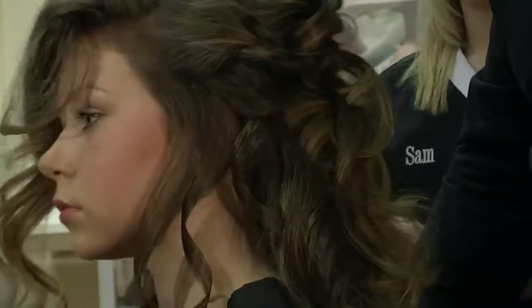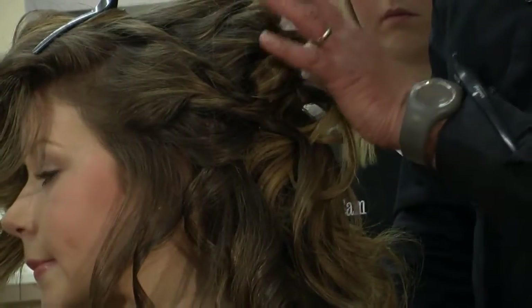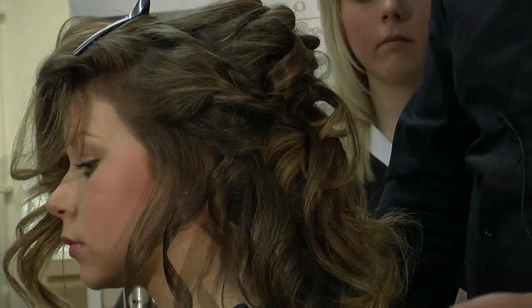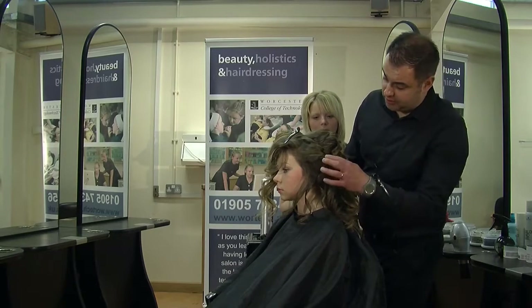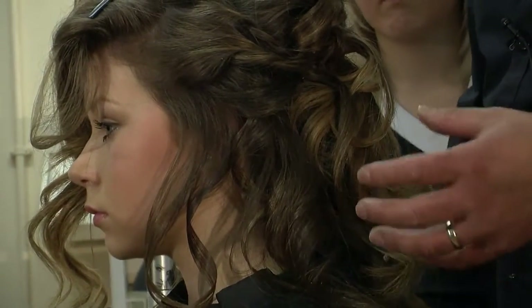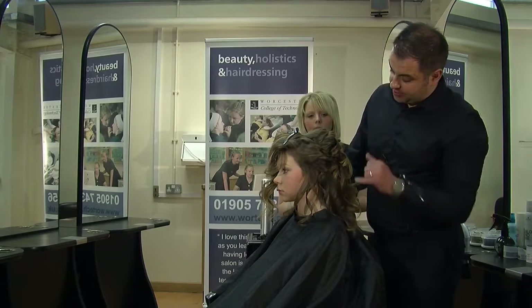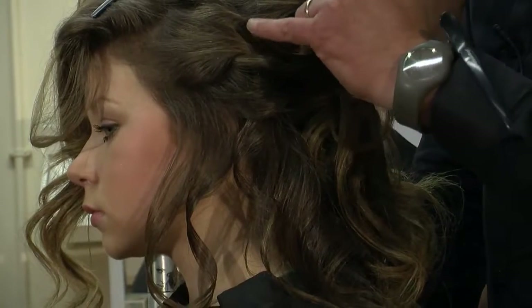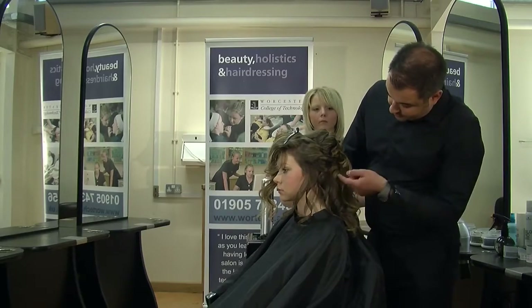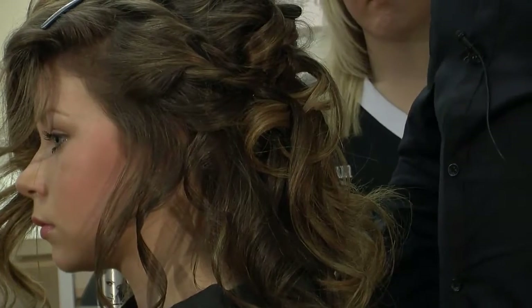That looks beautiful through the sides — you can just start to see that woven look through there. It gives you that loose but nice feel, and it's still very secure as well. That's so important with bridal hair: the bride feels that the hair's secure but it doesn't look too contrived. The colours are just stunning. I always feel in bridal hair it's so important to have highlights through the hair, especially having it tonged before the day. You can see this creates such a lot of texture. Where you're weaving some of the lighter areas in with the darker areas — it just looks beautiful.